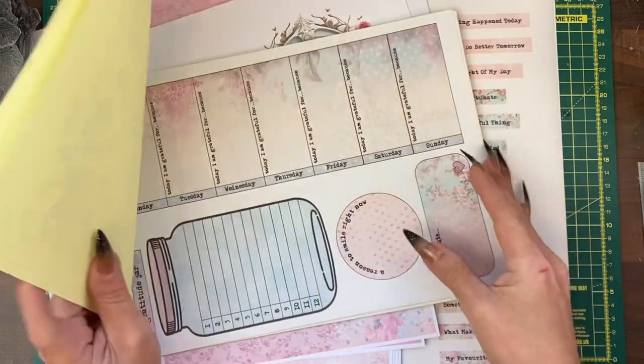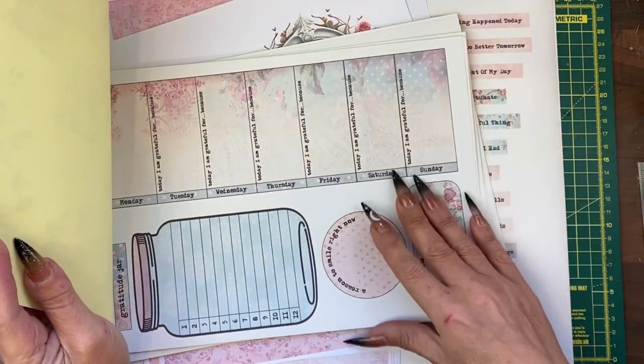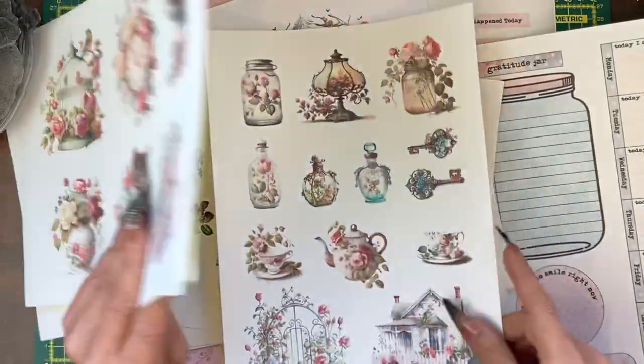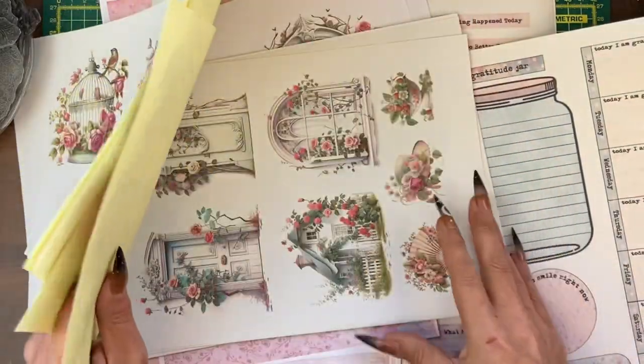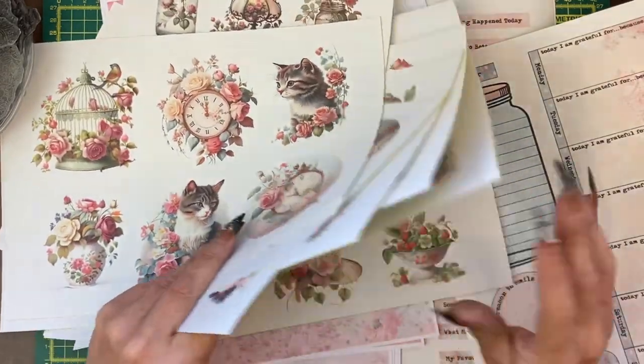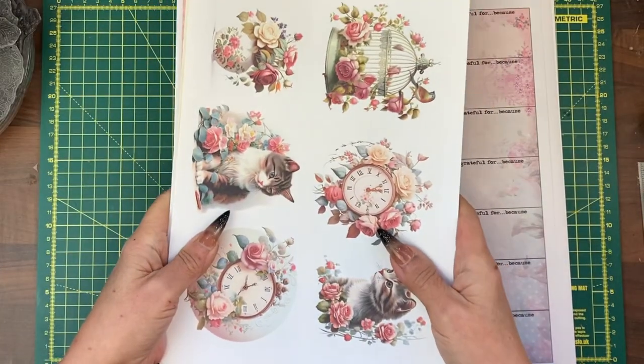I'll be cutting some of these up — we've got these big gratitudes as well, I might use that in the planner. Then I'll take some of these and put them into the planner to decorate it. First things first, I need to cut some things up.